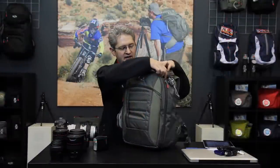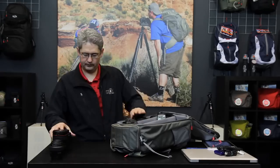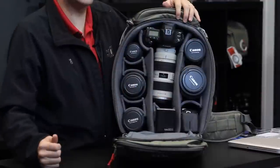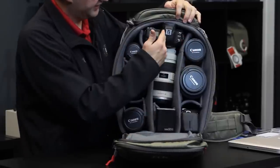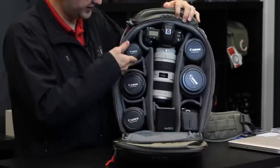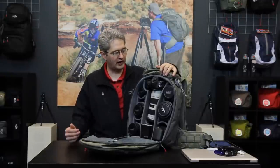The camera compartment in this pack is very large and accepts a large set of pro-level gear. This is one configuration that you could use the Pro Express with. You can see that we have one, two, three, four, five additional lenses including the pro body and the 70-200 on the camera, a backup camera and a speed light. There is more than enough room for other accessories, or you can rearrange and put several other cameras in here. This pack will also hold medium format or wide format cameras.